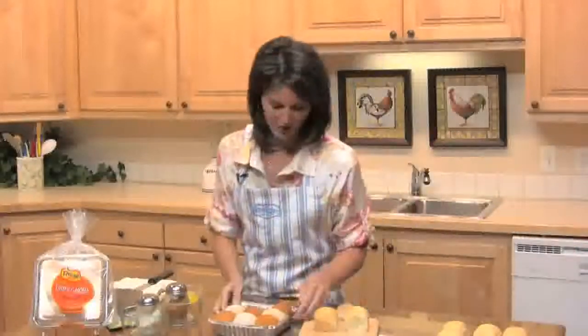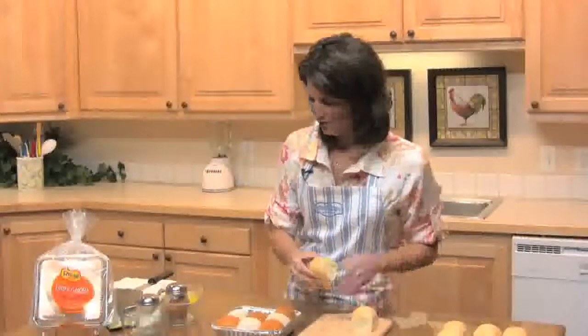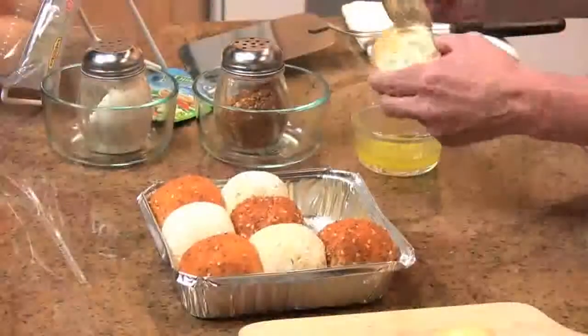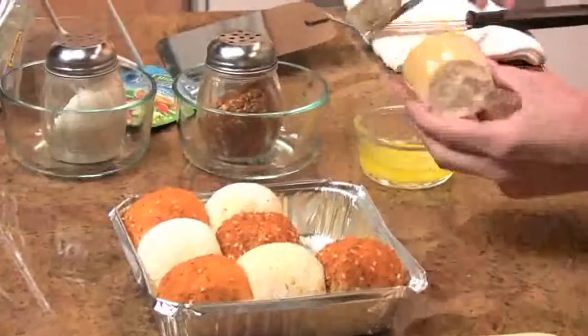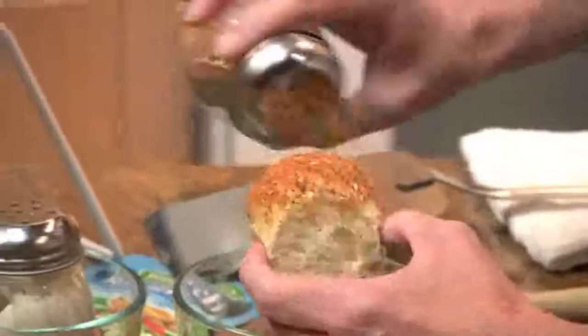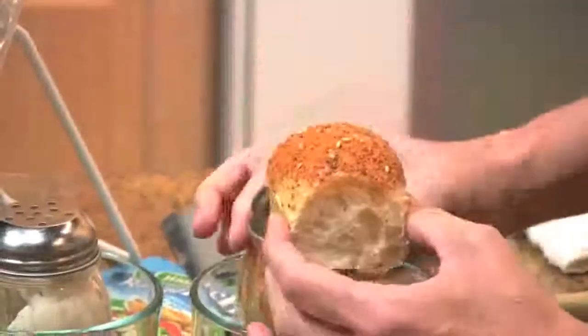So you can see the checkerboard effect. You're just going to take your roll, brush the top with butter, and then sprinkle on your seasoning. This is Salad Supreme that I'm using, but you can use whatever kind of seasonings you like.